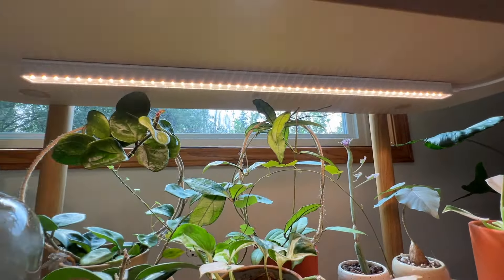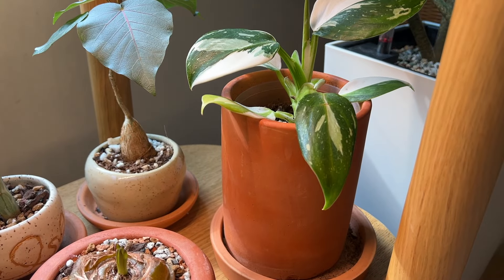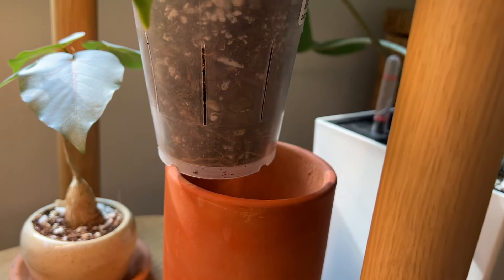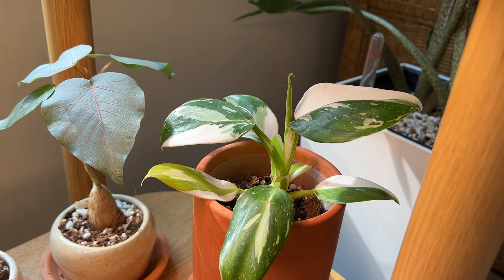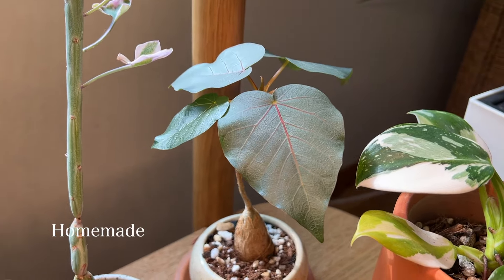Down here I have more sun-loving plants, and because it's the bottom shelf it sometimes lacks light, so I added a little grow light up here. Starting on the right side: I have my Philodendron white wizard sitting in a very simple elegant terracotta planter from EQ3. I typically don't like putting my aroids in terracotta planters because they're so moisture-wicking and it sometimes dries out too much.